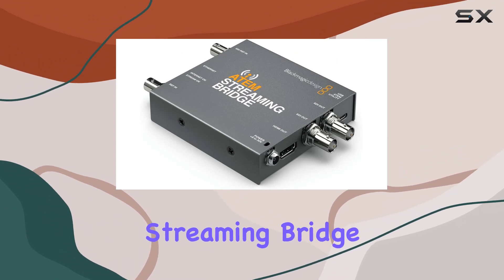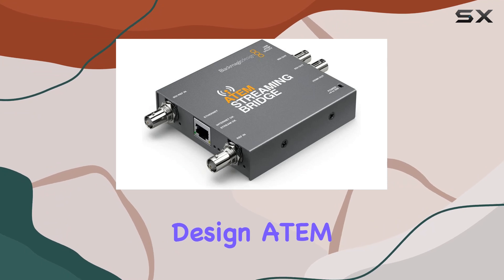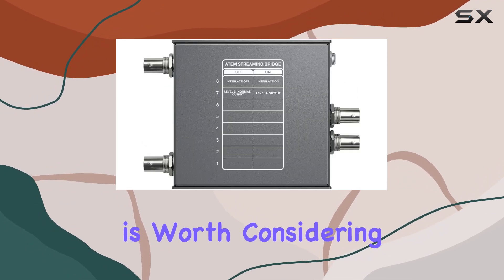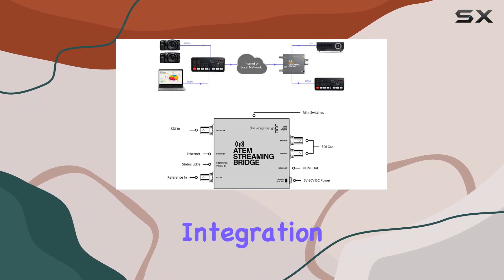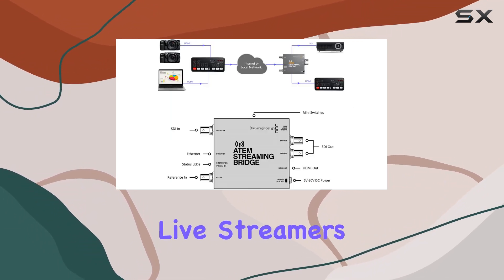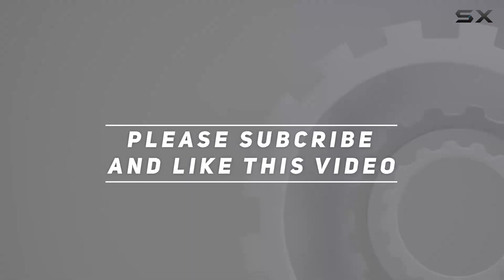If you're looking for a reliable streaming bridge to enhance your ATEM Mini Pro setup, the Blackmagic Design ATEM Streaming Bridge is worth considering. Its compact size, solid build, and seamless integration make it a valuable tool for content creators and live streamers alike. Check out the video description for updated pricing, and thank you for watching.